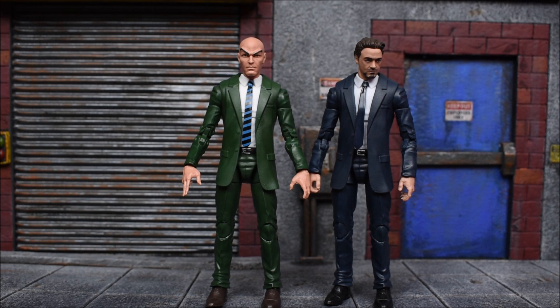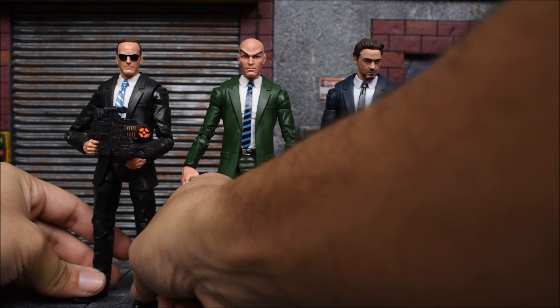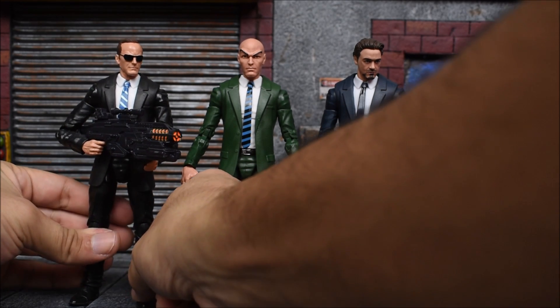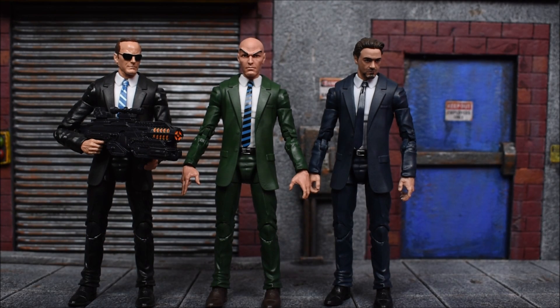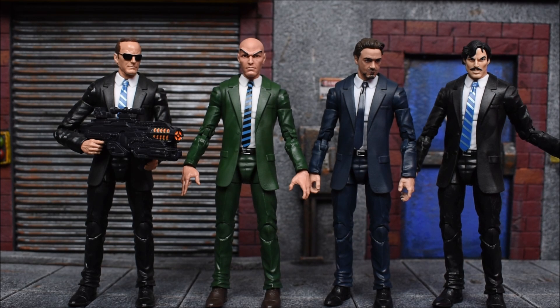Here he is next to the Tony Stark from the 10th anniversary Marvel Studios 2-pack — same body, just painted differently. I like how they re-released this body mold numerous times in different colors: Agent Ross was gray, Tony is blue, Professor X is green, and the Agent Coulson one was traditional black. The Agent Coulson figure was actually the first time we got a suited body in Marvel Legends — the toy community went crazy when that came out.